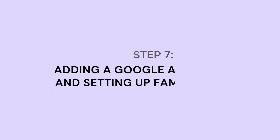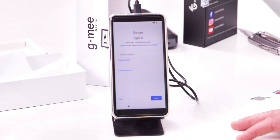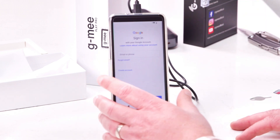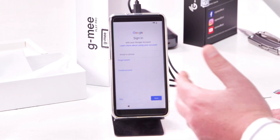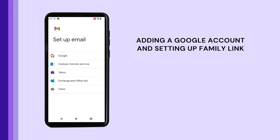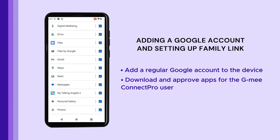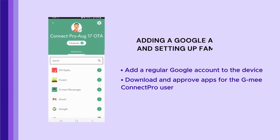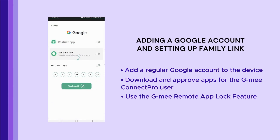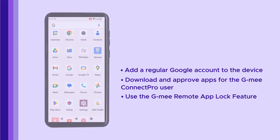The final step is to add a Google account and set up Family Link if the user is under 13 years of age. We recommend doing this as the last step because Family Link can prevent updates for the GME Co-Pilot system from being installed. If you choose to use the GME Co-Pilot as your parental control system, you can add a regular Google account to the device, download and approve apps for the GME Connect Pro user, then use the GME Co-Pilot's remote app lock feature to block unapproved apps like browsers, YouTube, or Gmail.